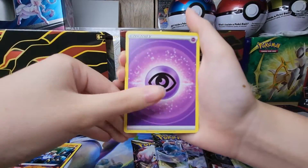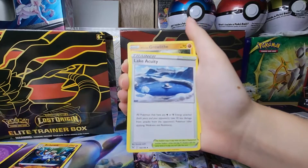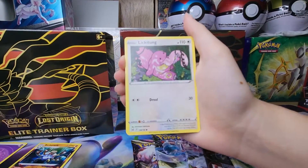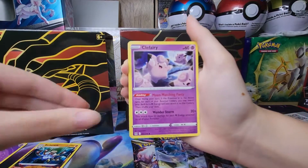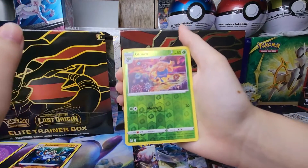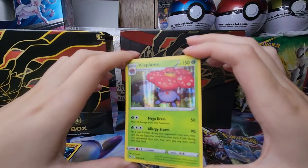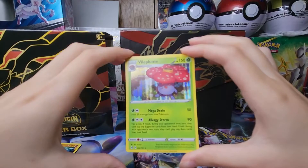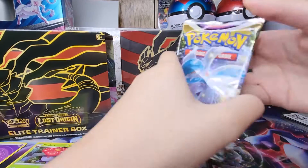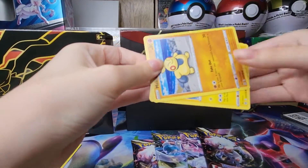We got the Misfortune Sisters, and Porygon2 — look at that lake, it looks very peaceful. Hisuian Growlithe, Lickitung, Slugma, Clefairy, Naganadel, a reverse holo Gloom which has really cool artwork, and behind it a holo rare Vileplume. It doesn't have a cool extra design per se, but Vileplume is a cool Pokemon — I like it.